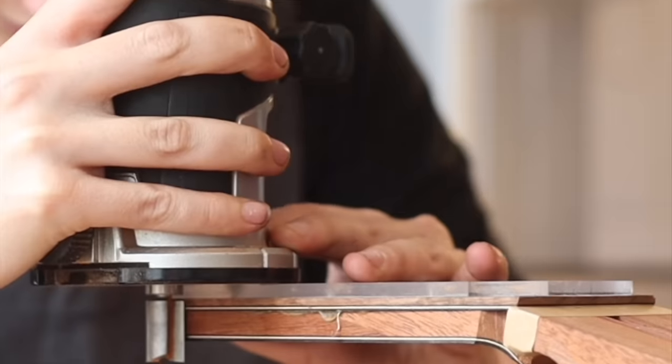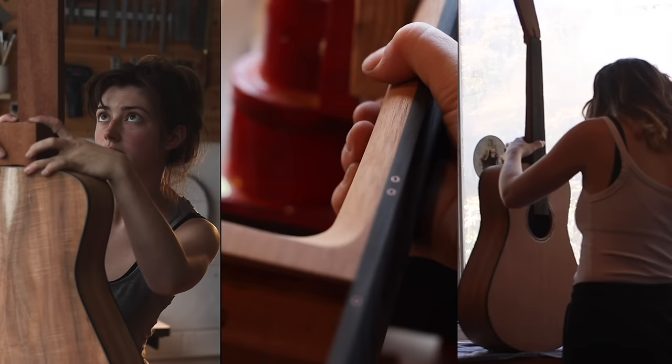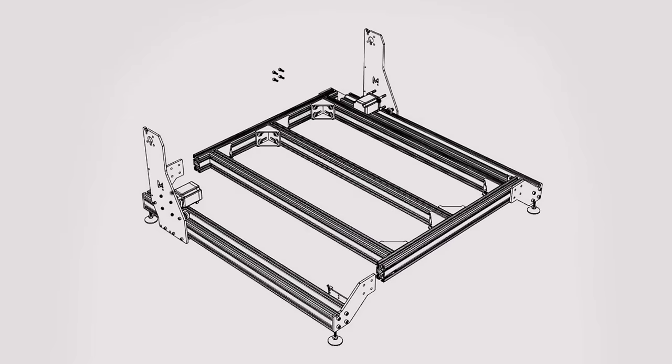I'm going to start with a headstock template, which I've designed on Adobe Illustrator. This will allow me to get a much cleaner and consistent result when I'm routing those headstock shapes out. And then I'm going to try my hand at a mortise and tenon routing template. This is all brand new to me so we can learn together and I'm really excited.